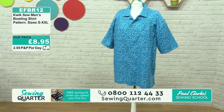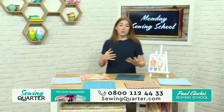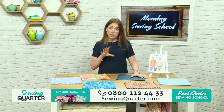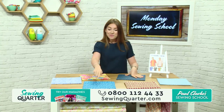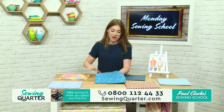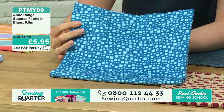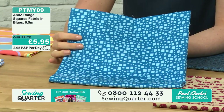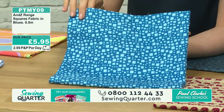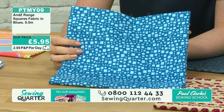Let's have a look at the picture of the shirt. That's an example of one that Paul's made in this bowling shirt pattern, and he's also modelling one this morning. For any of the sizes, it's two and a half metres of fabric that you'll need — up to the XXL is two and a half metres. Our first fabric option is a lovely deep blue with a lighter blue square — it looks really great in that classic bowling shirt style. It's the Ands Range Squares fabric, being sold off the bolt in half metre increments. If you're buying multiple units, we advise you to ring the call centre on 0800 112 4433.